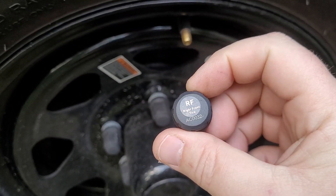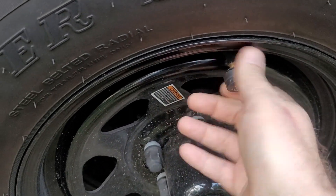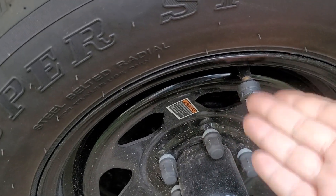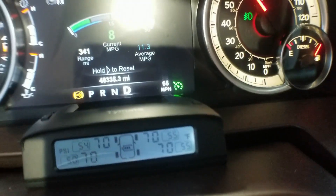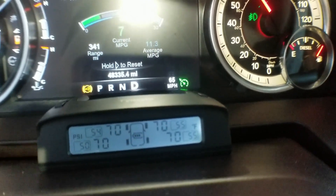Hopefully that's going to work. This is what happens when you wait until the last minute — I actually forgot about it until I saw it in the box and was like, 'Oh crap, I need to install the repeater.' But we'll see tomorrow if it works. Installing the sensor is as easy as screwing it on to the valve stem.